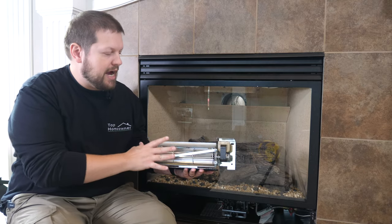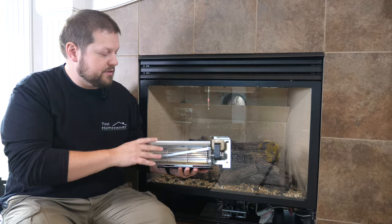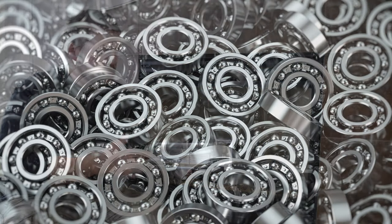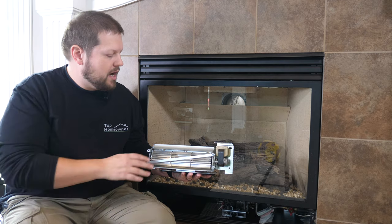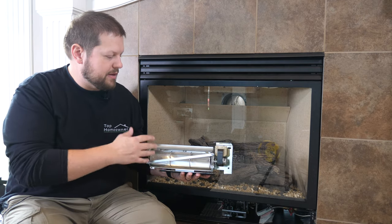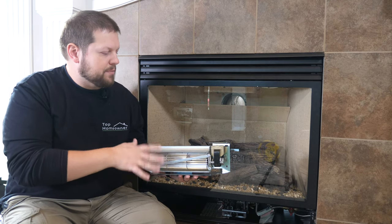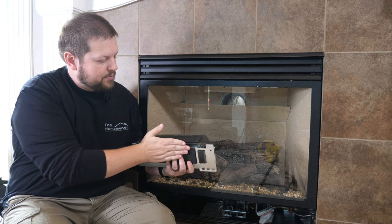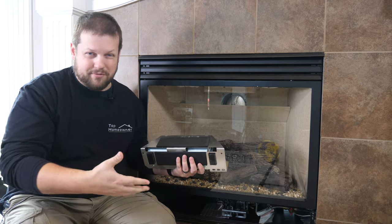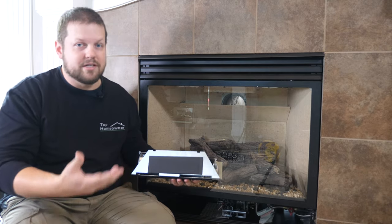Some things to look for when selecting a high quality unit: make sure you get one that has ball bearings for the fan, because you don't want it to wear out. Sleeve bearings are okay but they'll wear out after a couple seasons. Also make sure the unit has some kind of rubber isolation on the bottom of the metal to help with noise and vibration, so the fan runs quietly.